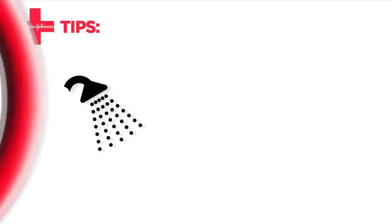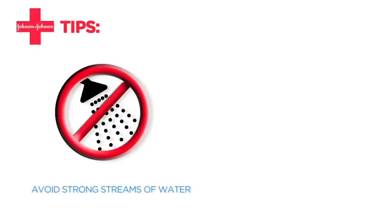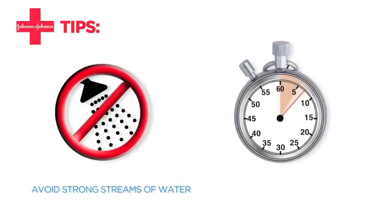While showering, avoid any strong streams of water directly on the bandaged area. The best way to avoid contact with water is to take quick showers.